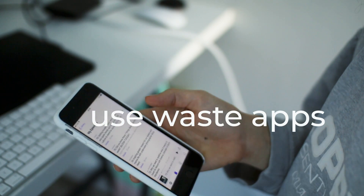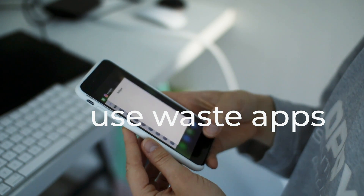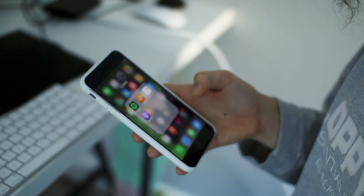Number six: use apps like Olio because they are free, the food is free, and it means you can save waste by trading food with one another. It's a really great resource. If you have food sitting in your cupboard — like I have some maca powder that's been there over a year — you can put it on Olio and see if anyone wants it, rather than letting it go to waste.